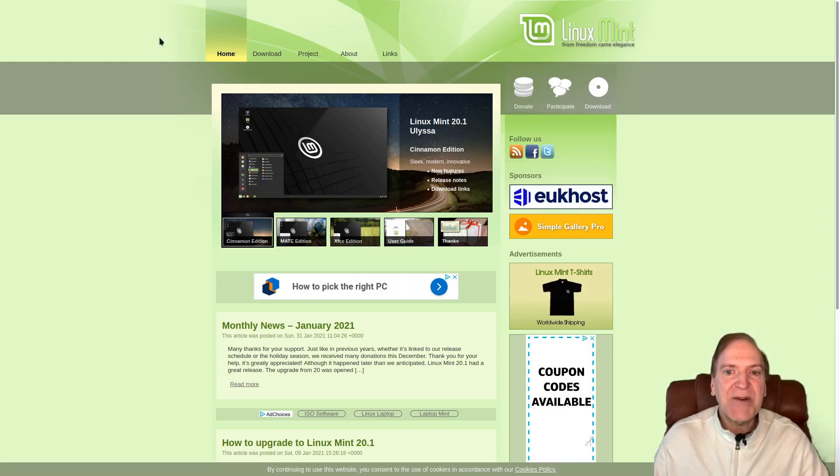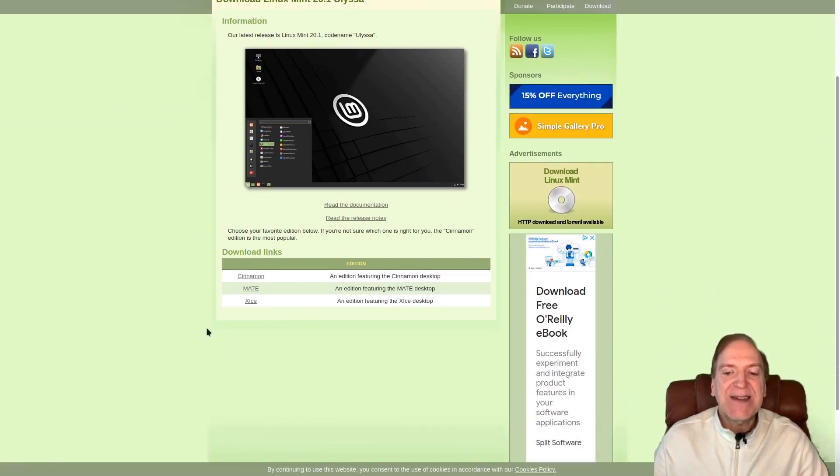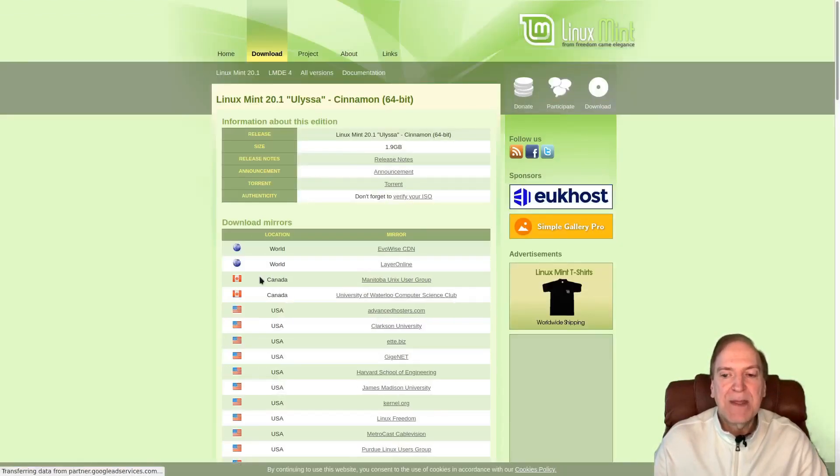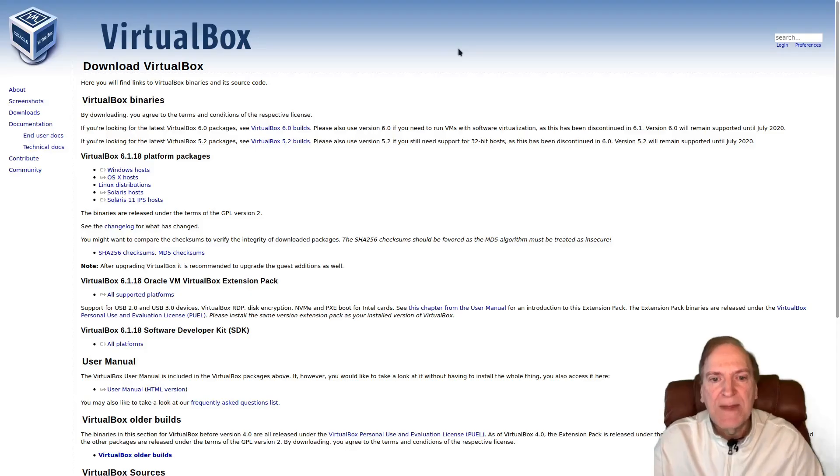First we're going to download Linux Mint for our demo. I'm at the Linux Mint website right now — the link is in the description below. Going to the download tab, there are three flavors available: Cinnamon, MATE, and Xfce. I'm going to download the Cinnamon ISO using the torrent. I'll download it and be right back.